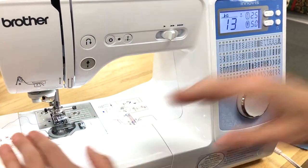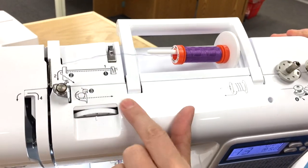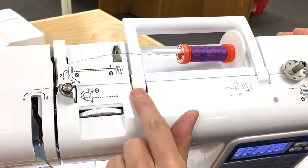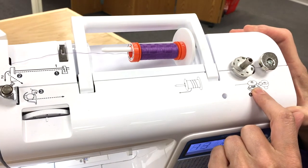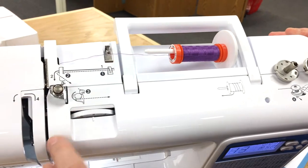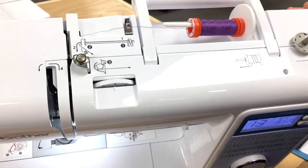This feature here also shows that, but if you look at the top of the machine, it also shows those same features. So if it's the dotted line, it comes back so that it can do the bobbin winding. If it's a solid line, it goes around to thread the machine to stitch. So that makes it nice.